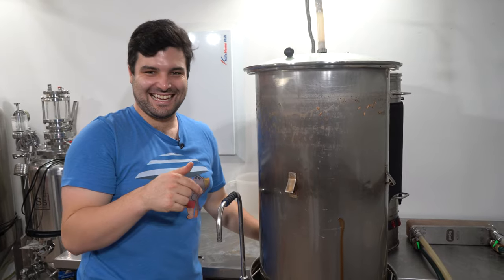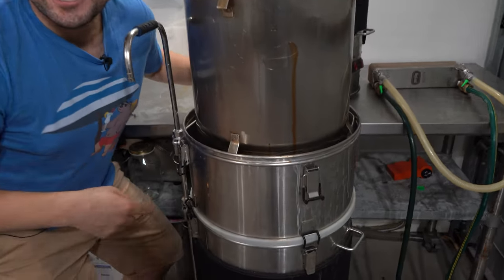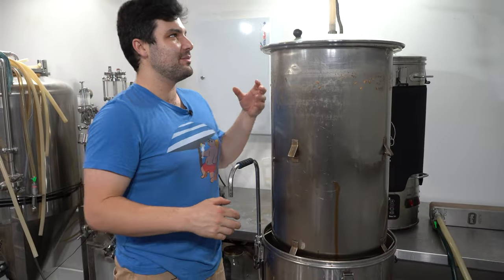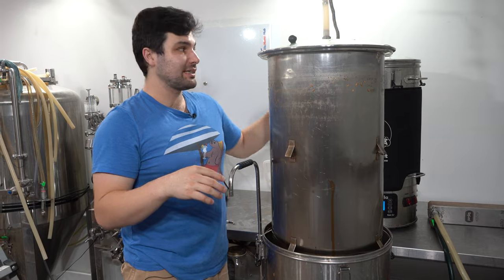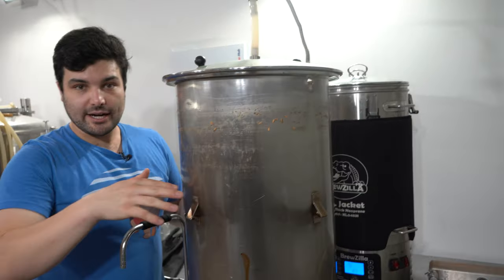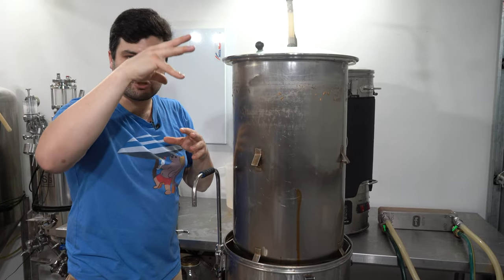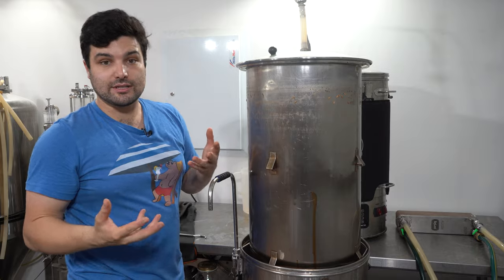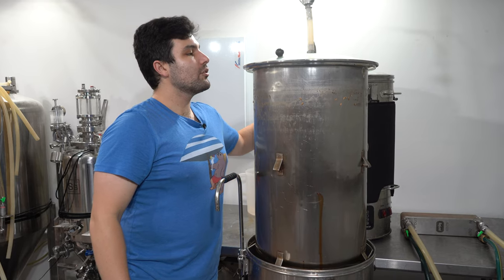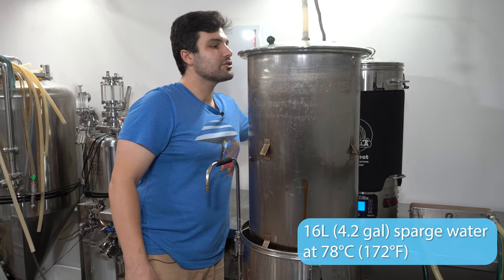We're back at the end of the mash and now starting to sparge — you can hear it draining. Thank God, that's always a concern with such a heavy grain bill. We're going to do fly sparging, which means the water from the hot liquor tank flows over the grain bed at the same rate as the wort flows out, keeping the liquid level constant while the gravity slowly drops and we wring out all those extra sugars.